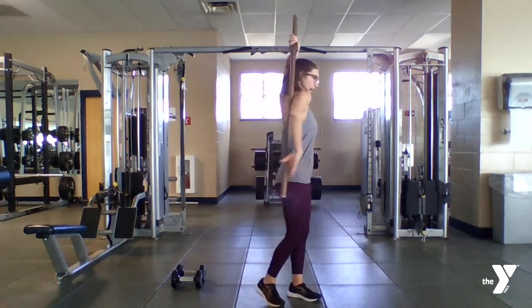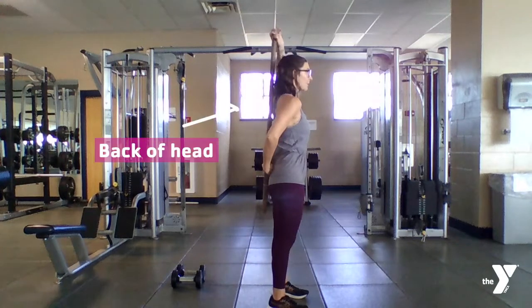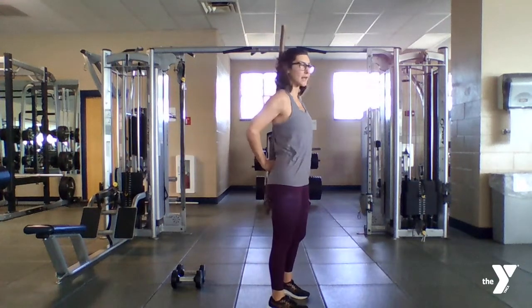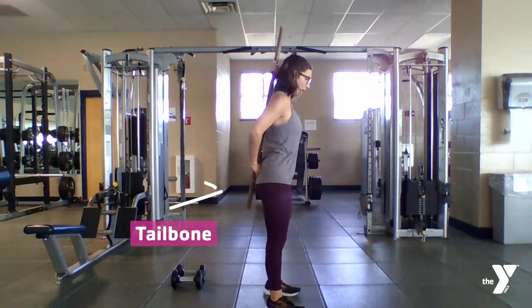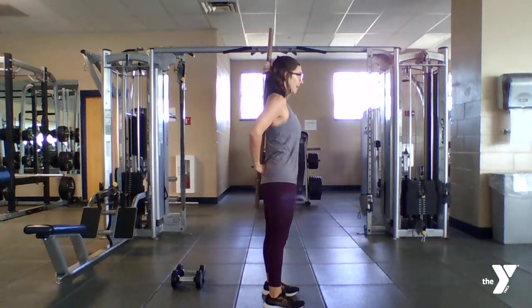What I'm going to do with my bar is place it behind my back. I want my bar to be in contact with the back of my head, the middle of my shoulder blade, and then right at my tailbone. I'm going to place my feet underneath my hips.